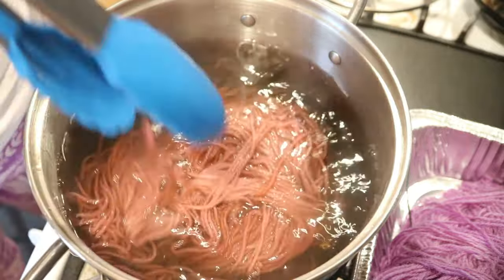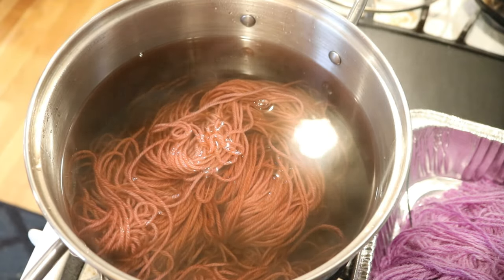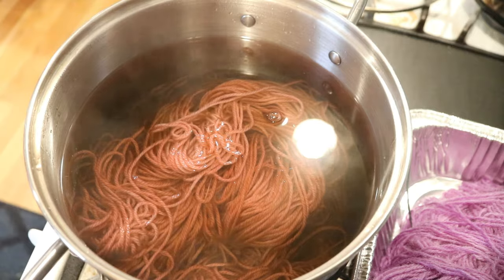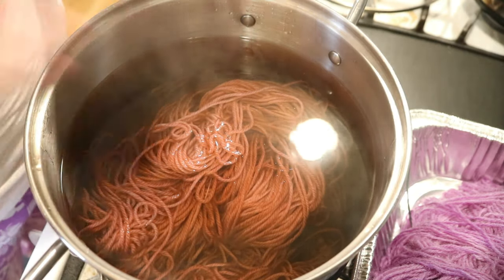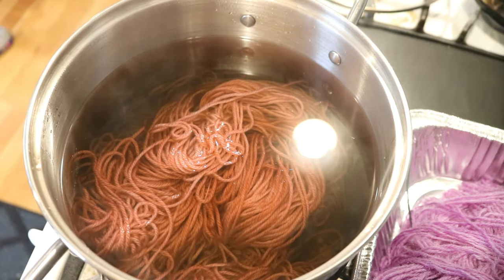I think the food coloring is probably going a bit faster, but I like that orange tinge near the end. The color on camera is reading a bit brown, but I can tell you in person I feel that red in there.